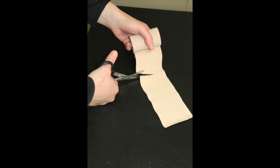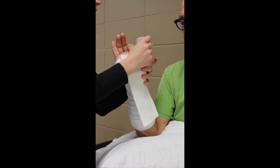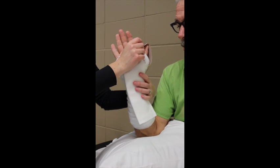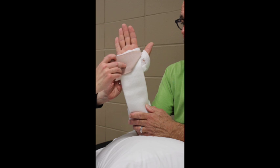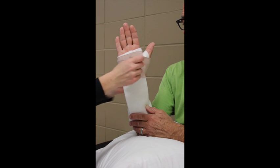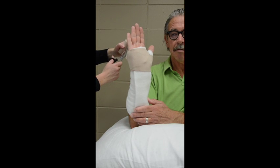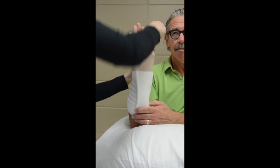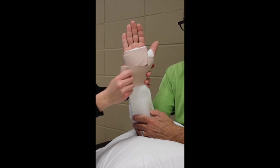Holding the elastic bandage in my left hand, I unroll it a little. About four to five inches in, I make a cut — this will go in the first web space. Place the splint in the palm and volar forearm. Sometimes it's tricky to get everything in place, so I ask the patient to help hold the splint. That cut goes in the first web space. I tend to fold my edges so they don't fray. Tucking in the end, I begin to unwrap the ace wrap with about 50% tension. When I go through the web space again, I make a cut from the bottom and bring it through the web space, avoiding any pressure in the web space as that can cause injury to the digital nerves.